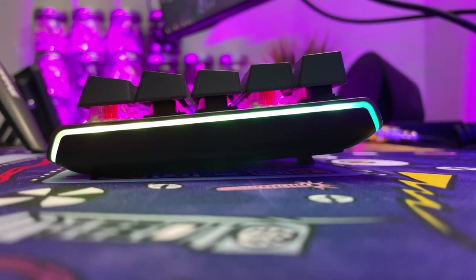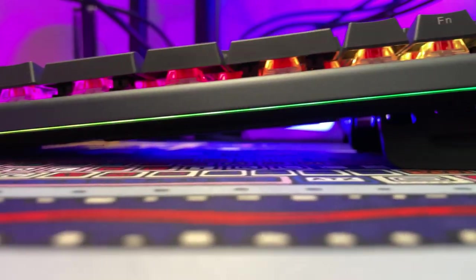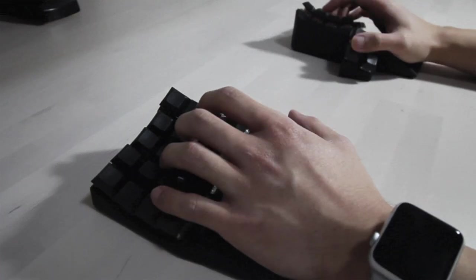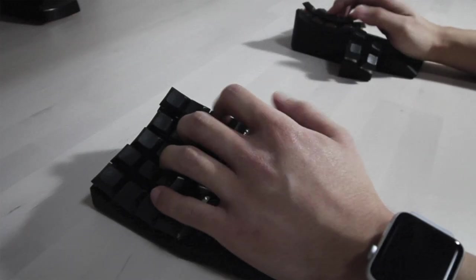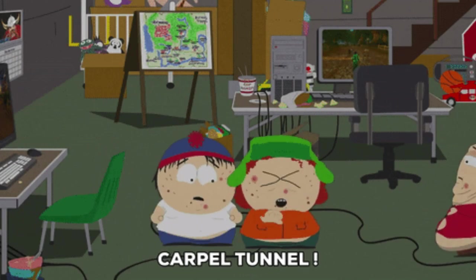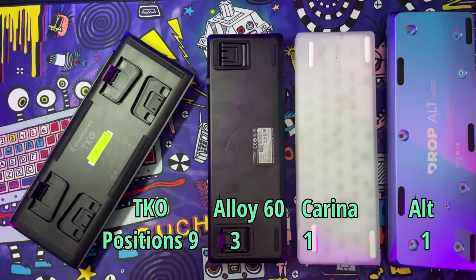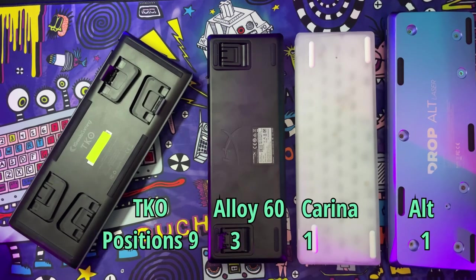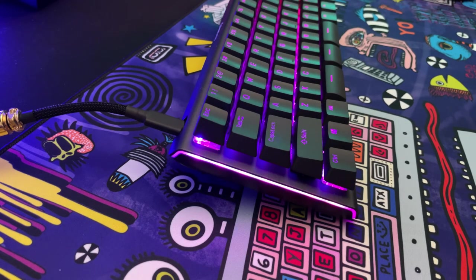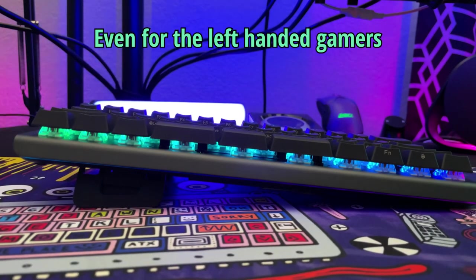You can either use your standard angle or big-brain it with some tenting angles while gaming. Tenting is a term often used in the split keyboard scene, as it reduces strain on your wrists and internals that would otherwise be sitting unnaturally flat on a surface. Offering on my count nine different configurations, the TKO has a ton of angles to play around with — something unheard of in the gaming space. Not all will be ideal, so you'll want to find your comfort.